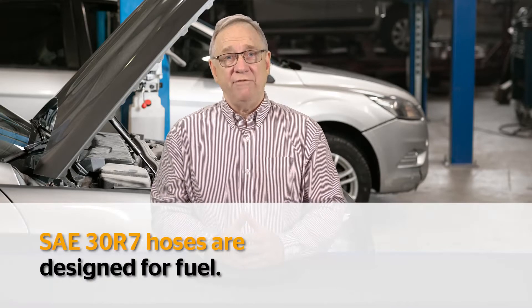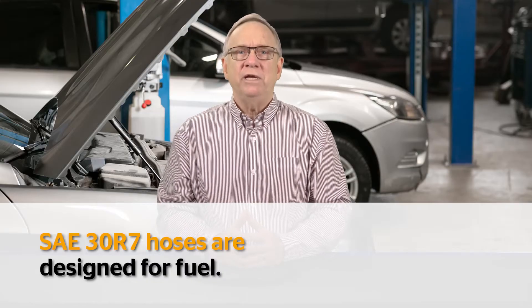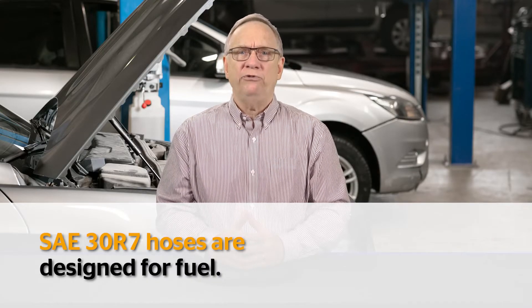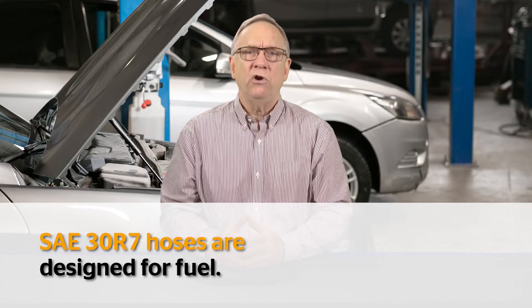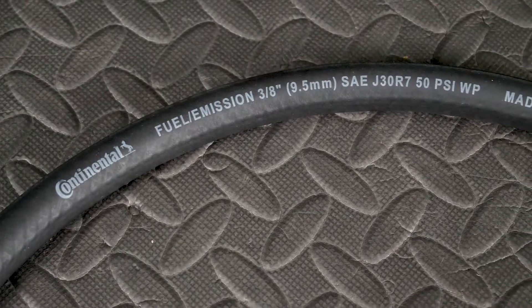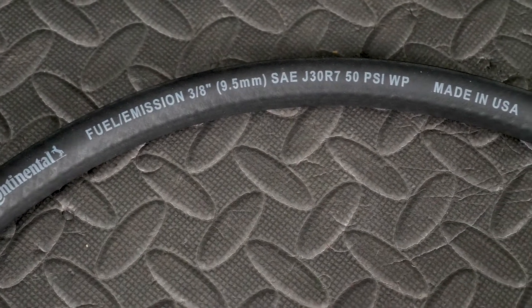SAE 30 R7 hoses are designed for fuel. These can go under the hood and are typically used for low pressure applications like carburetors or a fuel return line. They can also be used for PCV connections and emissions devices.